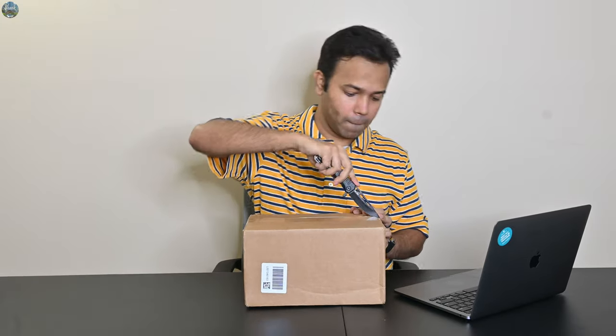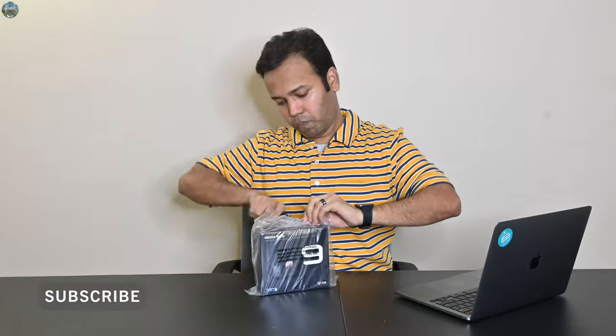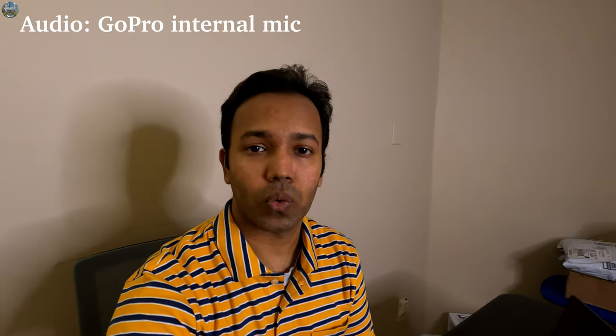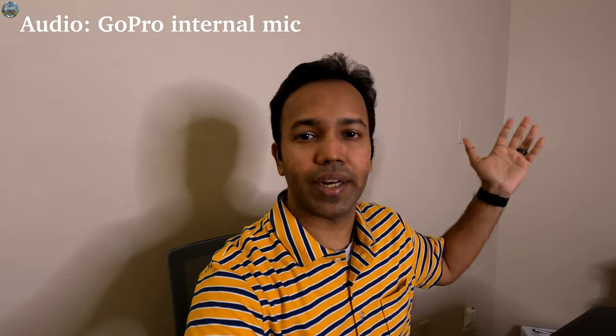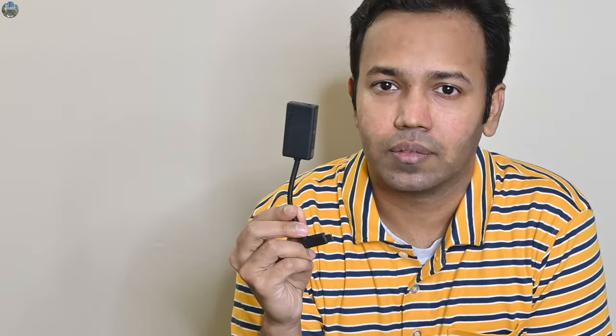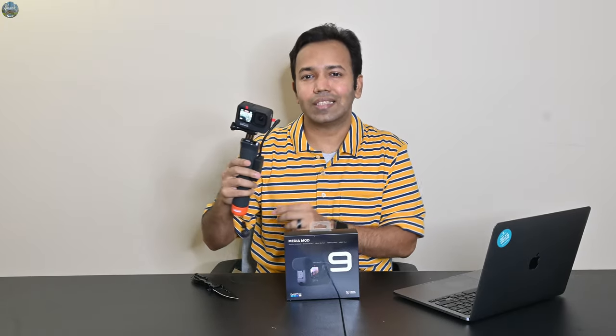Let's open this up. If you have a GoPro and you've ever tried to vlog with one, you know the audio quality sucks, especially in windy outdoor areas. And if you want to connect an external microphone, you have to use something like this GoPro microphone adapter, which dangles around your GoPro everywhere because there is no place to keep it.